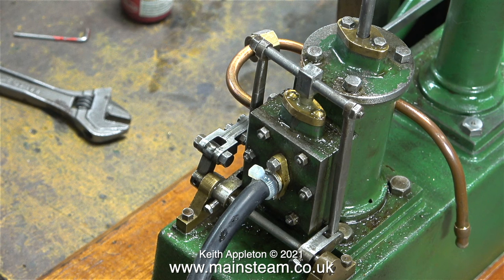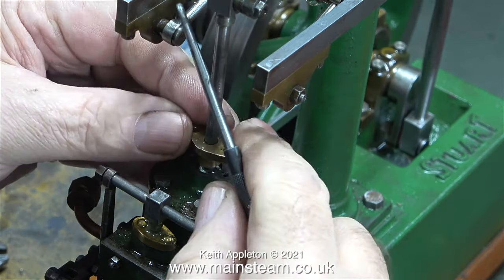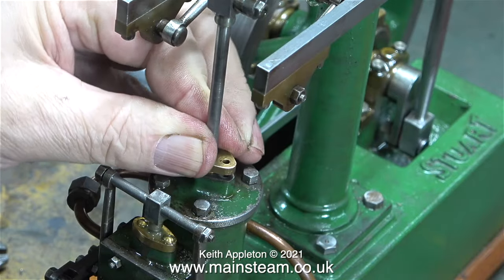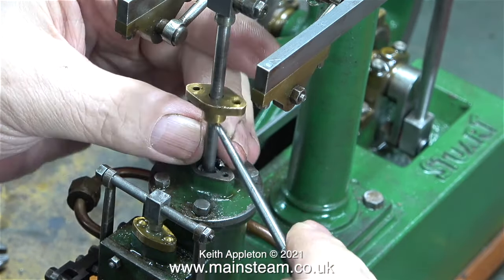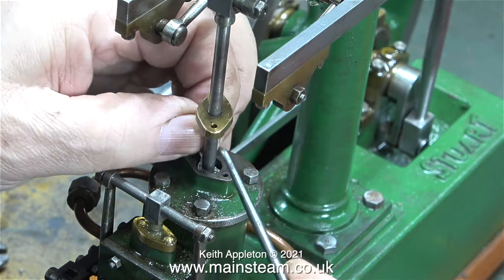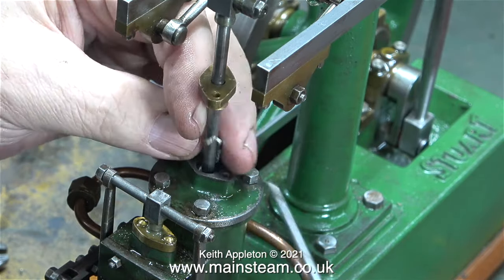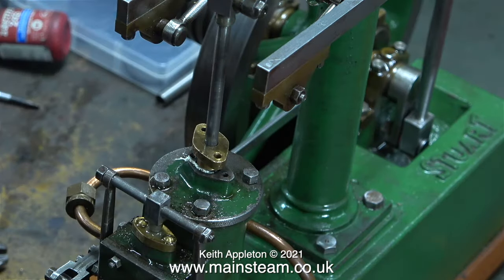The stuffing glands on the cylinder and the steam chest are designed to prevent steam leaks from around the piston rod and the valve rod. On this one, there didn't seem to be much packing in either of them. This clip shows me packing the gland using some Teflon-coated yarn. I use Teflon-coated yarn these days because I do not like the modern graphite yarn — the old type probably contained asbestos, which is why it was changed.